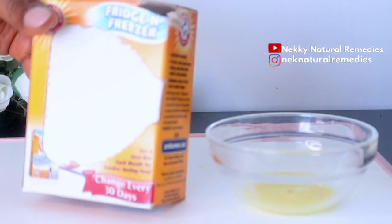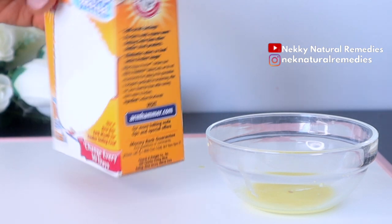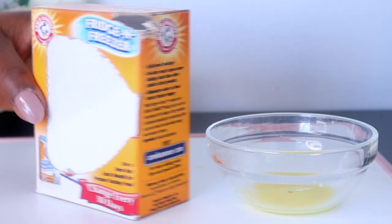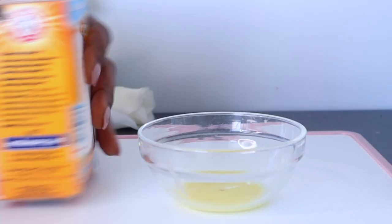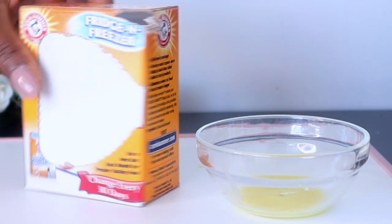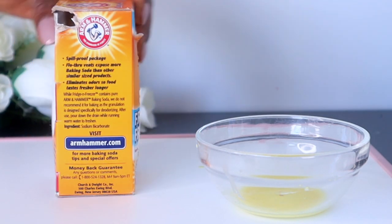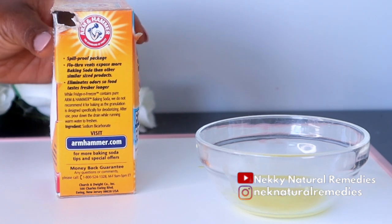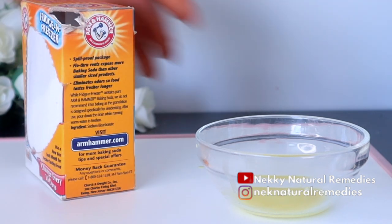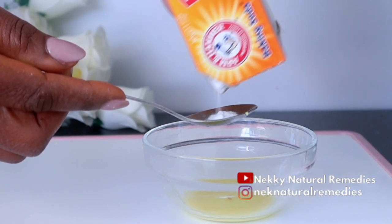For the baking soda, I'm going to be making use of one tablespoon. Just add the measurement to the bowl that you have the ginger juice in. Baking soda is good for teeth whitening because it is a very mild abrasive which helps remove stains from the surface of your teeth. In addition, baking soda is alkaline and salty, which helps lighten acid-based food stains.